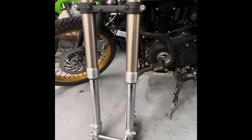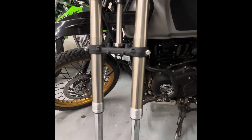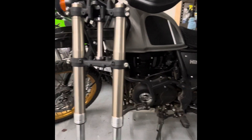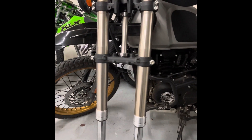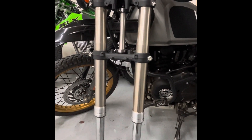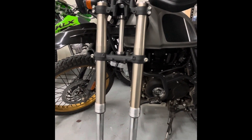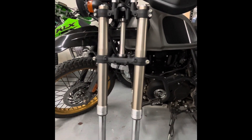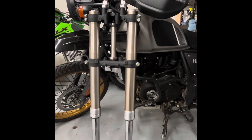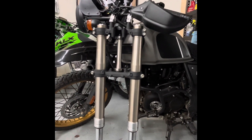I ordered Racetech heavy-duty springs — the heaviest springs they have for the KLX 300. I may even have to build spacers to add some preload because the Himalayan is about 100 pounds heavier than a KLX 300. I emailed Racetech, told them the scenario — I'm a 200-pound rider and the bike I'm putting them on is about 100 pounds heavier than a KLX — and they said go with the heaviest springs. They also gave me an air gap measurement for oil of 90 millimeters, though I may have to reduce that since I'm going to shorten the forks.